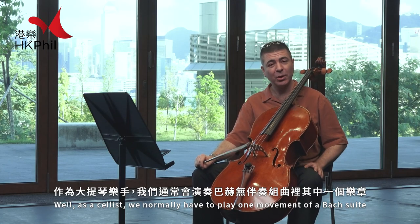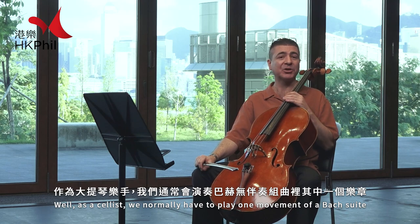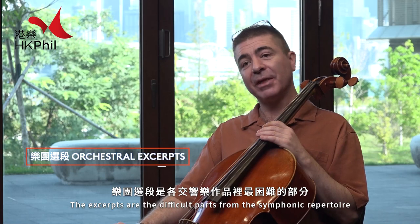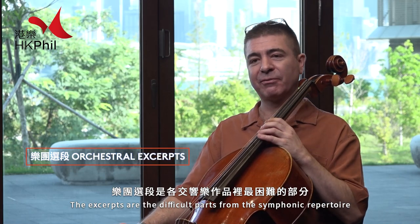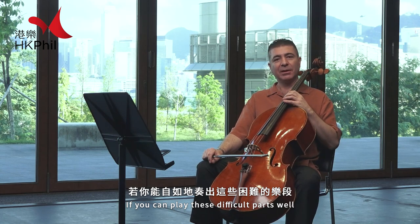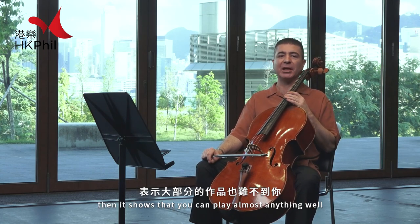As a cellist, we normally have to play one movement of a Bach suite and a movement of a concerto and then some excerpts. The excerpts are the difficult parts from the symphonic repertoire. If you can play these difficult parts well, then it shows that you can play almost anything well.